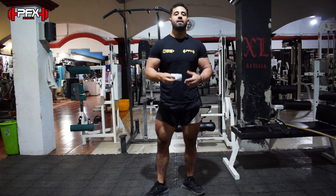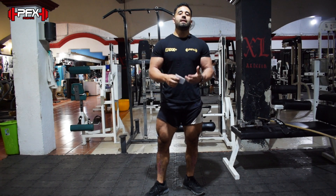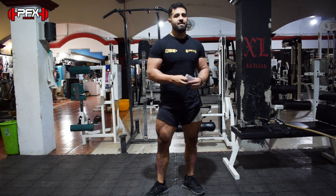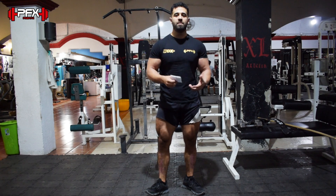Una de las cosas que voy a explicarles el día de hoy es lo que es un drop set. Es uno de los estilos de serie que implico casi todos los días, y gracias a ese estilo de serie, a la mayoría de la densidad muscular que tengo puede ser gracias a eso, porque el bombeo que me da el drop set es algo increíble.